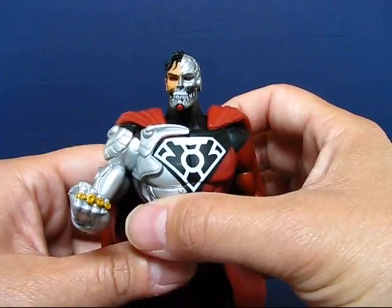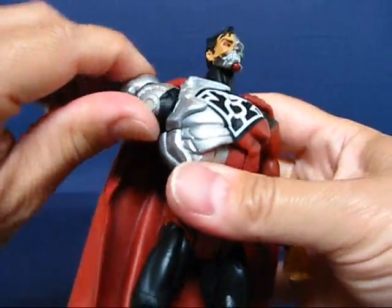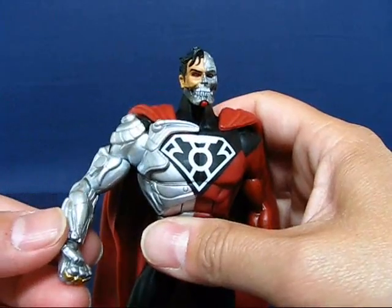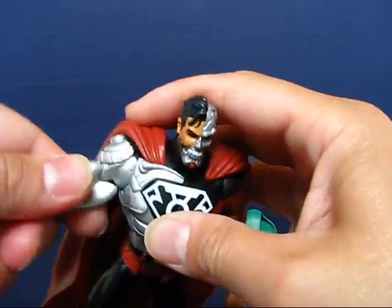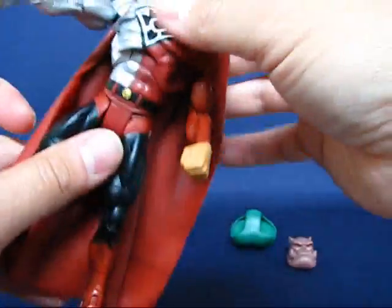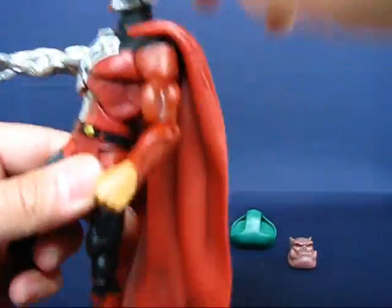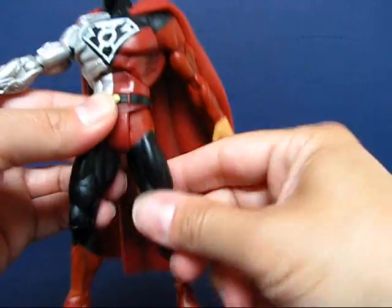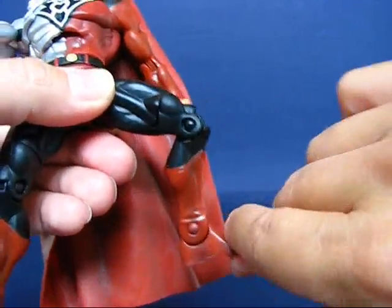Going over the articulation of this figure: the head goes all the way around. The arms, if you really work at it, do go all the way around, but the cape prevents a lot of that movement. The cyborg arm goes out only so far, but the flesh arm goes out a lot further. The biceps go all the way around, the elbows bend, and the hands rotate all the way around. The torso goes down and back, though the cape limits that a bit. The waist goes all the way around. The legs are on a T-hinge crotch, so they go up, down, back, and out to the side. The thighs rotate, the knees bend, and the feet bend as well.